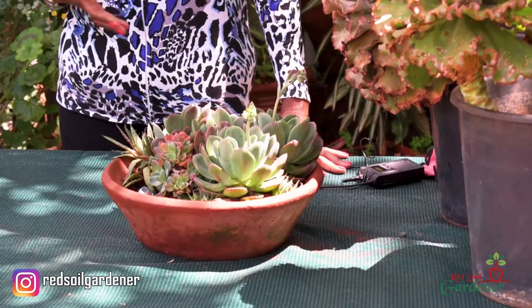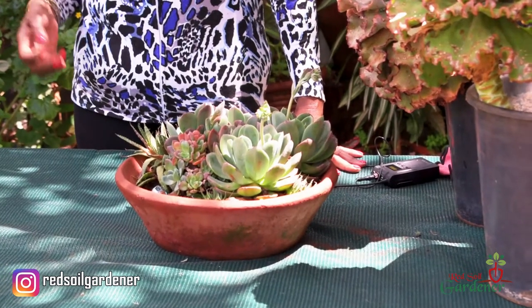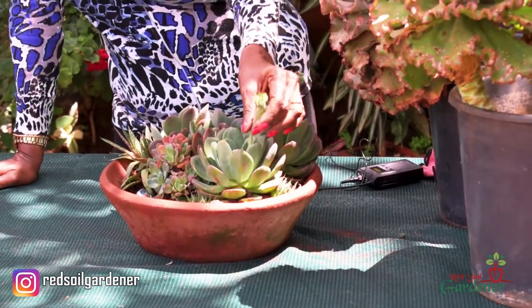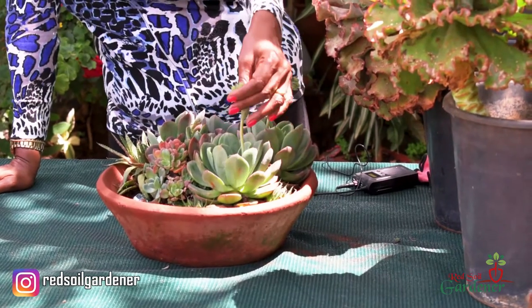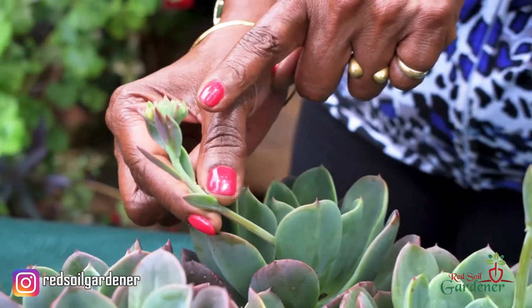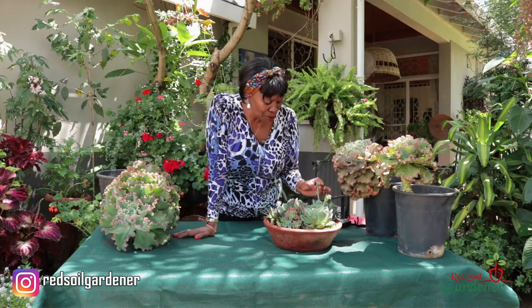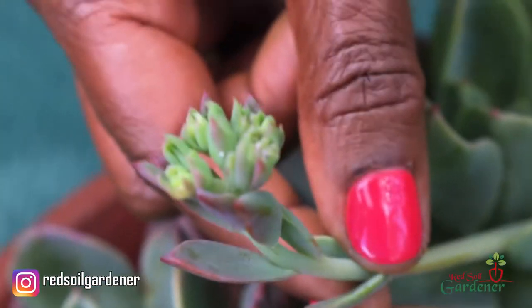At this point in our climate, which is actually during the rainy season starting to pick up again, the Echeveria starts to flower. What happens is you get this spike of flower coming out, and if you get the bigger Echeverias they could be quite tall. Different Echeverias have different colored flowers, and I just noticed I'm getting flowers here from my babies.